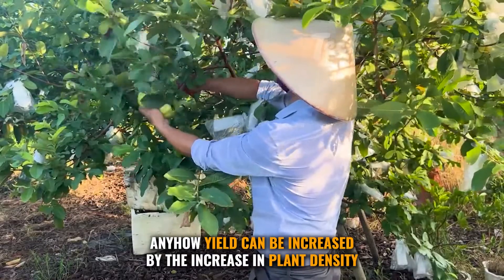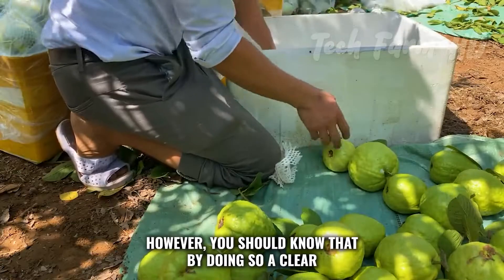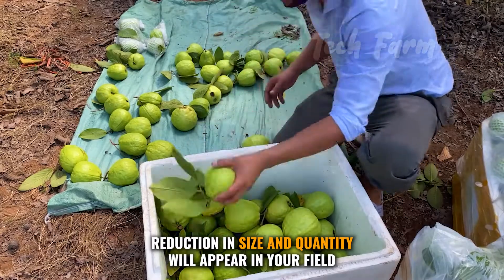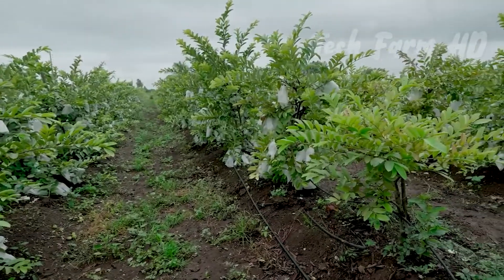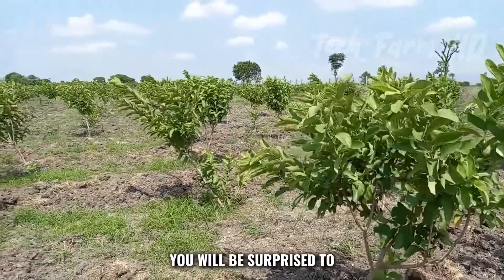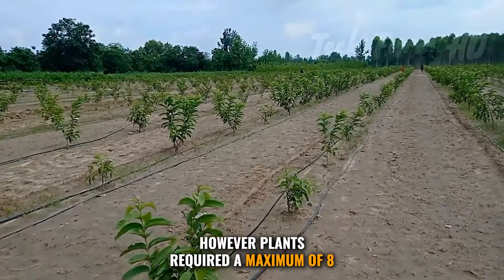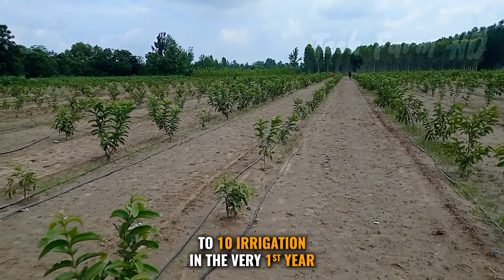Yield can be increased by increasing plant density; however, this causes a clear reduction in fruit size and quantity. Irrigation is not needed at all in the beginning, though plants require a maximum of 8 to 10 irrigations in the very first year.